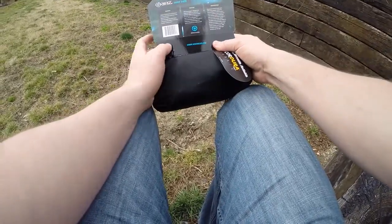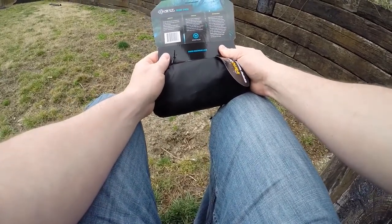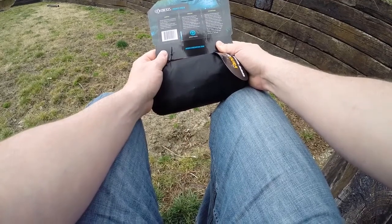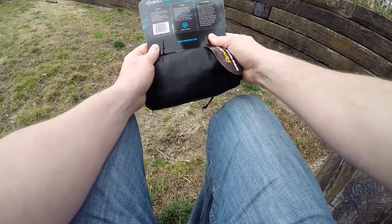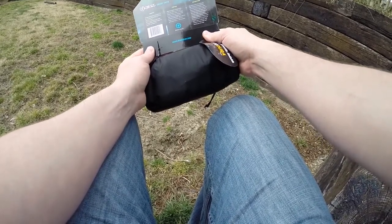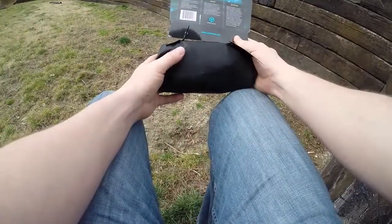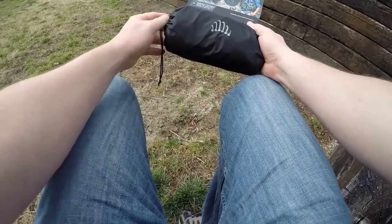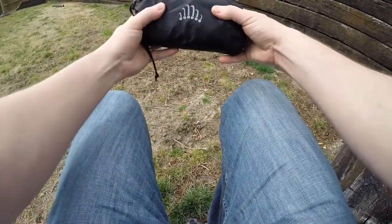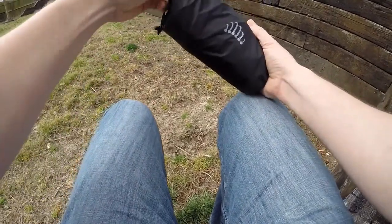I'll just read a little bit off the back of the packaging. It says the RIBS Front Pack is designed to keep your gear in a fast and ready location — easy and accessible from the front, designed to work with any backpack or independently. It comes in this little drawstring bag so it packs away nicely if you're traveling and want to stow it away.